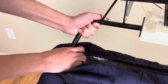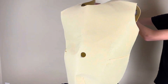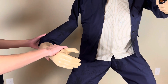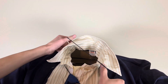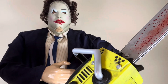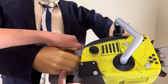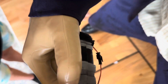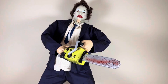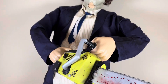Let's go. Okay, let's go. We'll be right back.